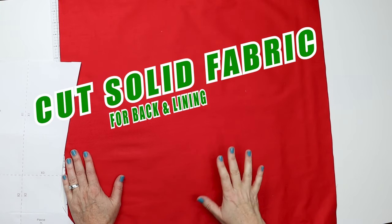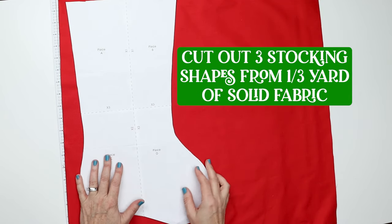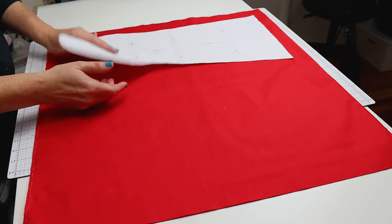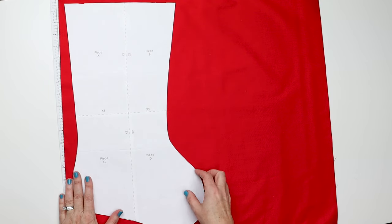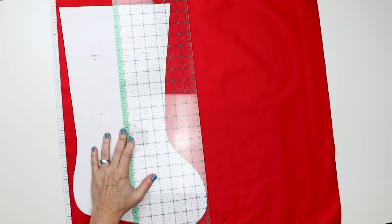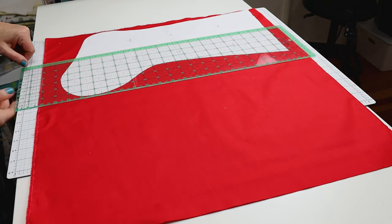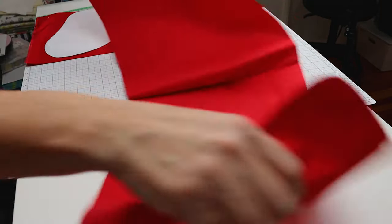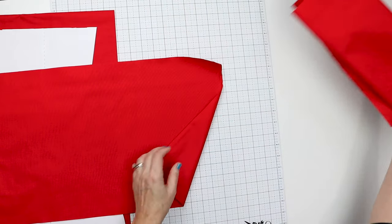I have my two-thirds of a yard of red fabric that I'm going to use for the back and the lining, and we need to cut out three stocking templates. Using a solid fabric versus a print makes this so much easier because you don't have to worry about which direction the stocking is going. Since two-thirds of a yard can make four, I'm going to take the second half and just cut it in half — that extra piece will be for your next project.